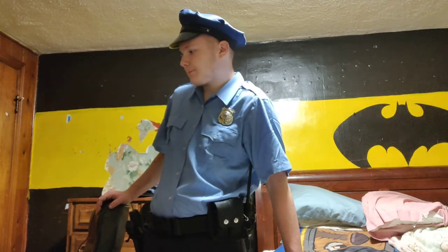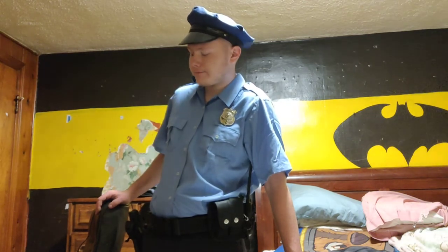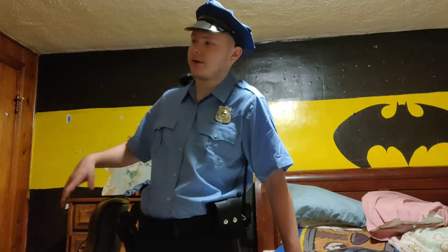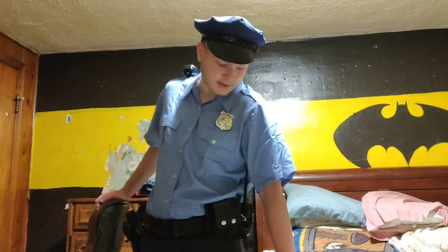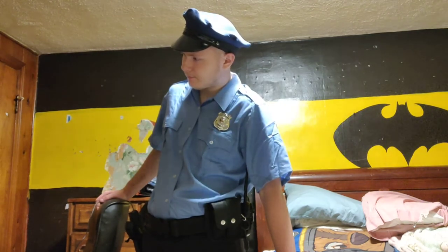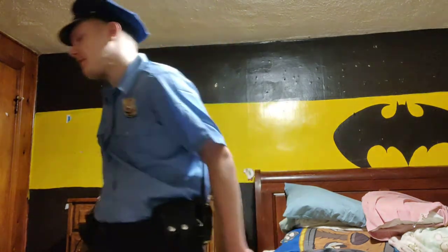All right, whatever, I'll just tell you — it is fuzzy cuffs for me and my girlfriend, all right? And yeah, I'm a kinky one. That is so fucking embarrassing.